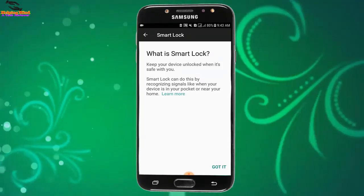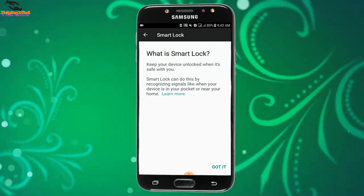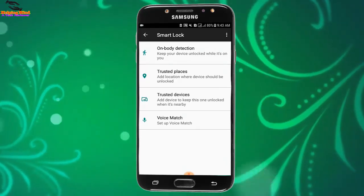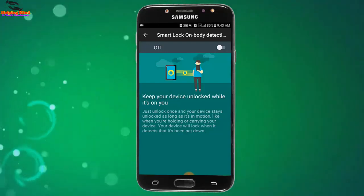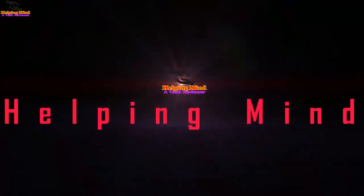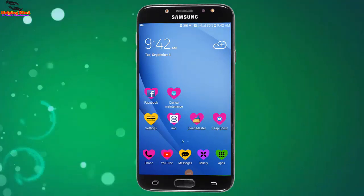Hi viewers, welcome to my channel. I am from Helping Mind. Samsung Galaxy phones have a feature named Google Smart Lock. We can set extra security using Google Smart Lock on our phone. Now I will show you how to enable or disable Google Smart Lock on Samsung Galaxy. Keep watching.